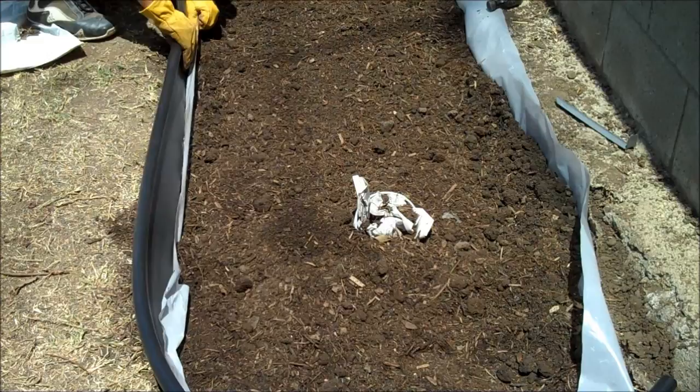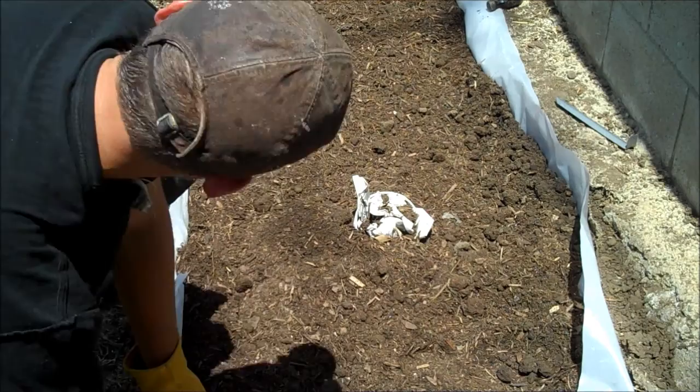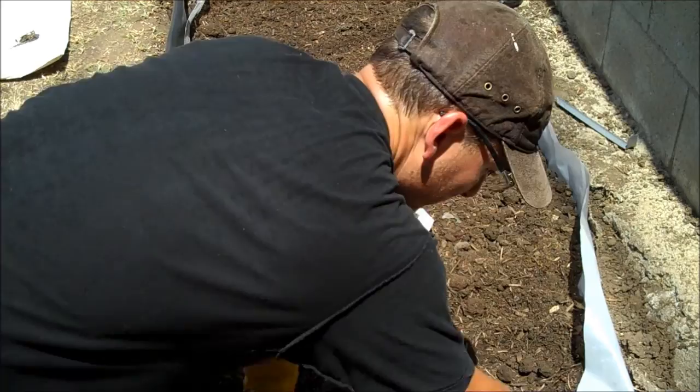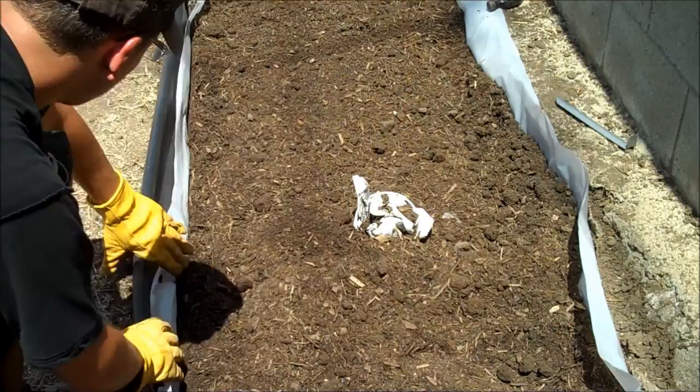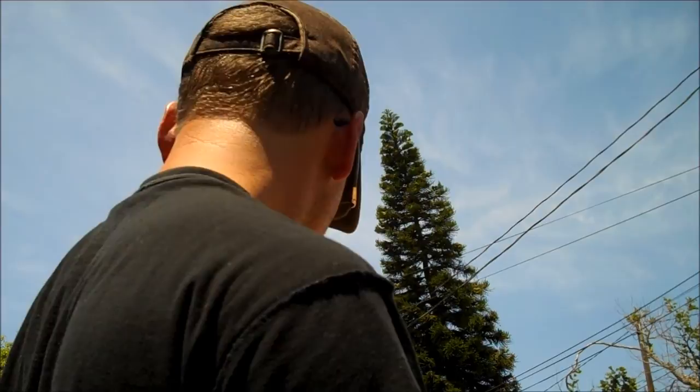I've been installing this landscape barrier so that the gardener I hired for mowing and blowing has something solid to cut against with the weed whacker edger. So what's next? We've got the pipe in, the border on, the plastic in, and the soil back.